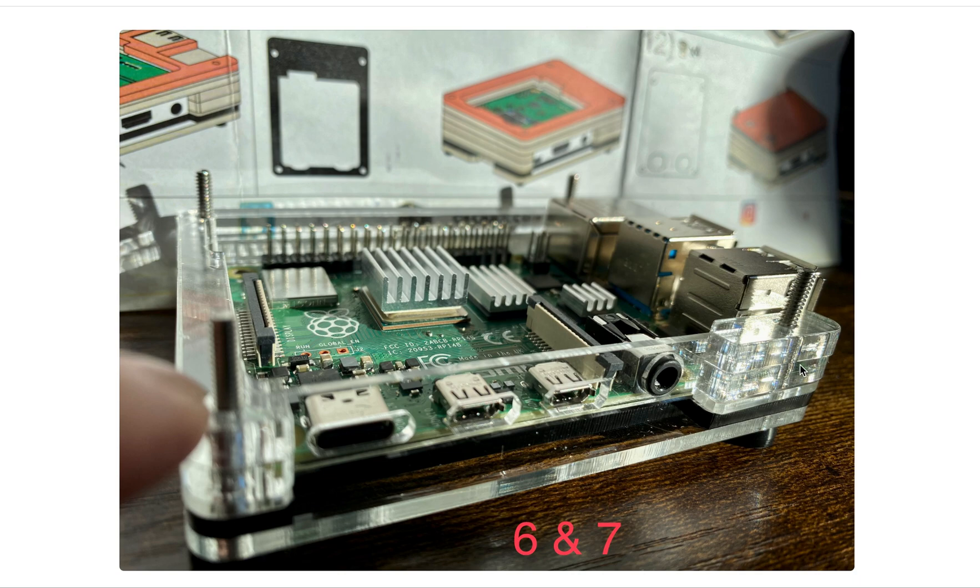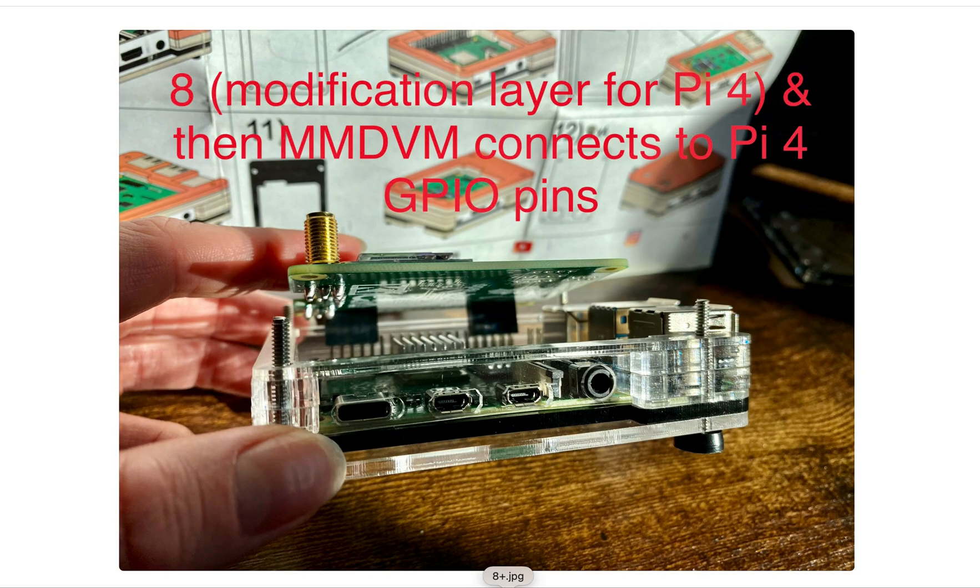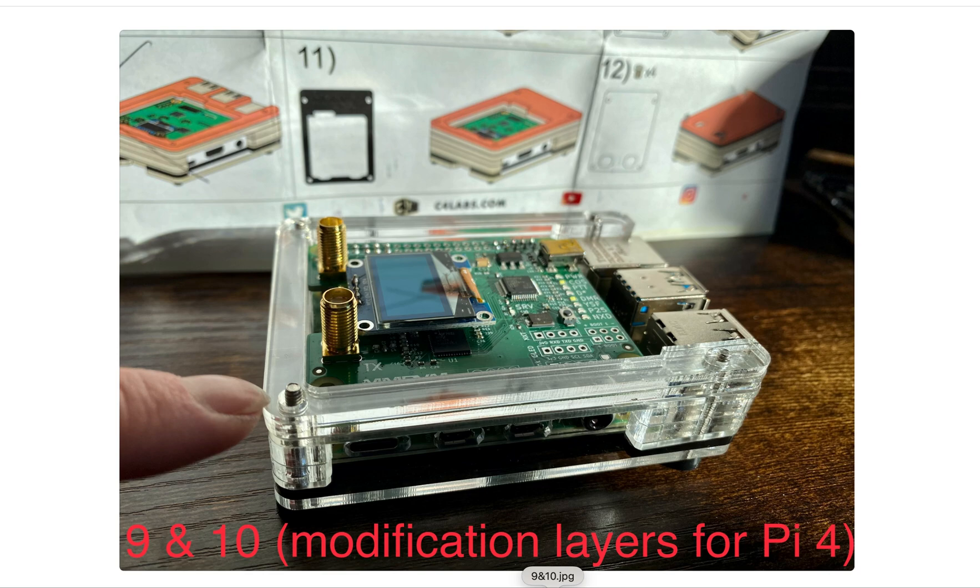Here are steps 6 and 7 — they're the same, so I'll put them all in one photo. Step 8, I needed a modification plate because it can fit this setup. Then go ahead and put on the MMDVM connected to the Pi 4 GPIO header pins. Steps 9 and 10 were also the modification plates that I got for my Pi 4.